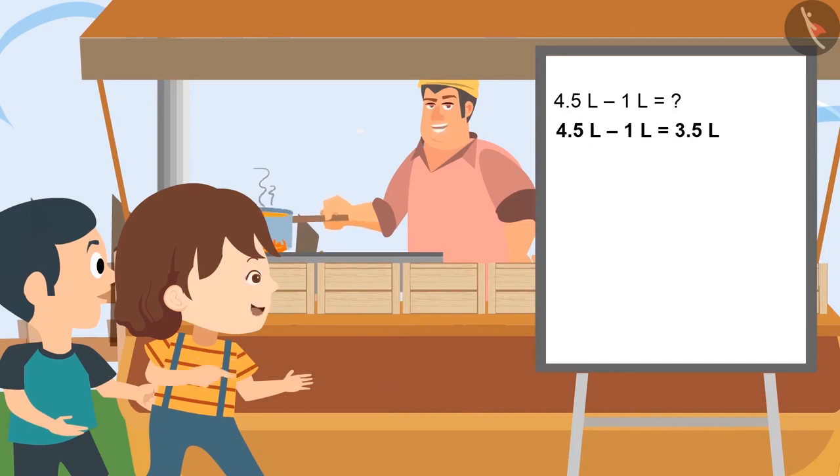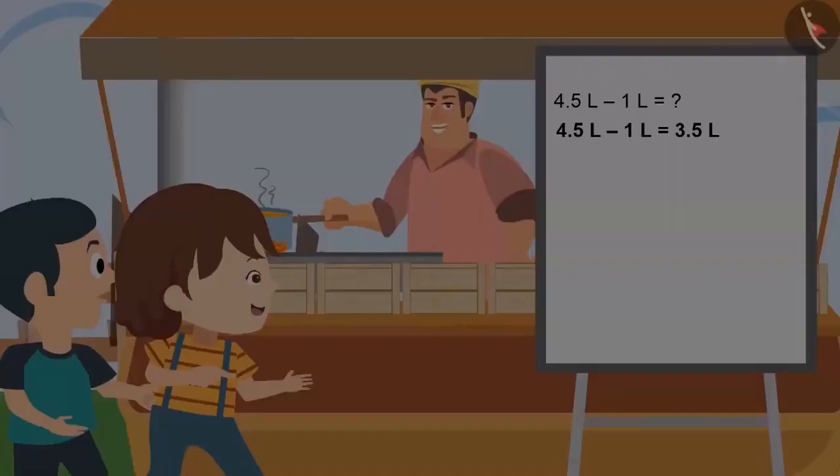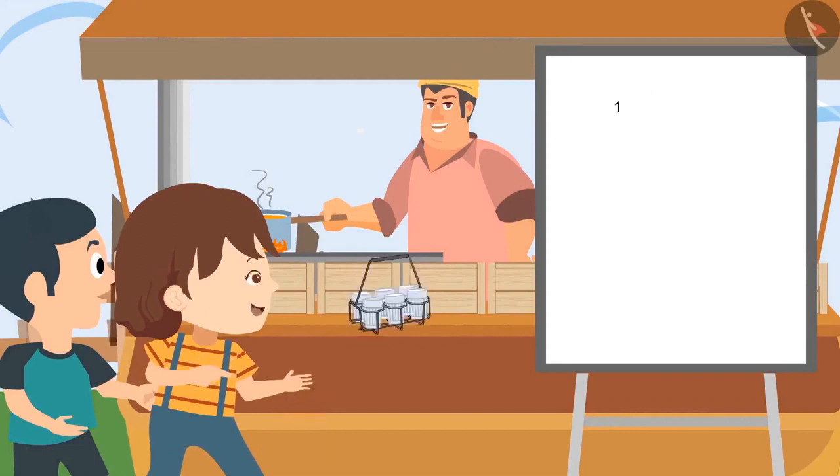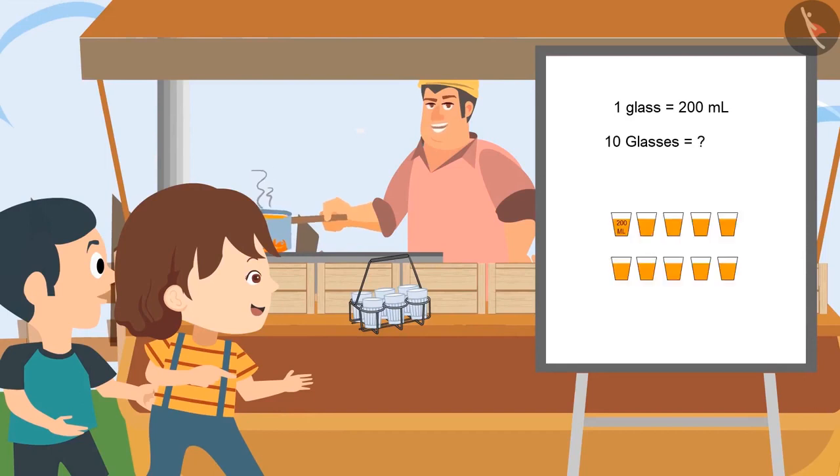Very good, Pinky. Now could you please bring the cup of tea? Sure, Daddy. Here is the cup of tea. If each cup carries 200 milliliter of tea and I have made 10 cups of tea, can you tell me how many milliliters of tea I have prepared?